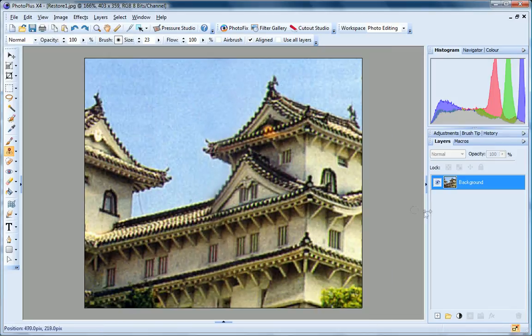And there's our final image, repaired and restored in just a few minutes in PhotoPlus.